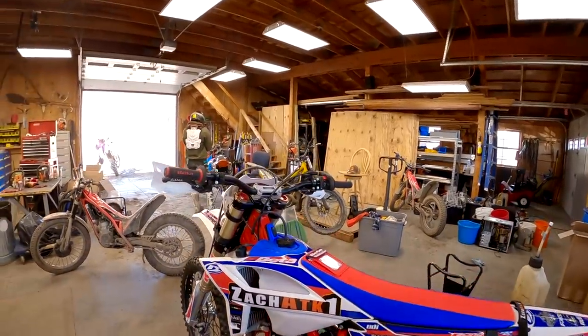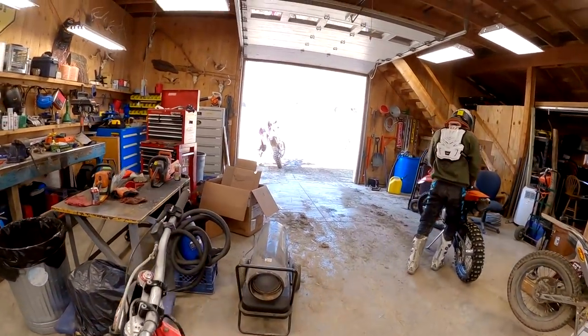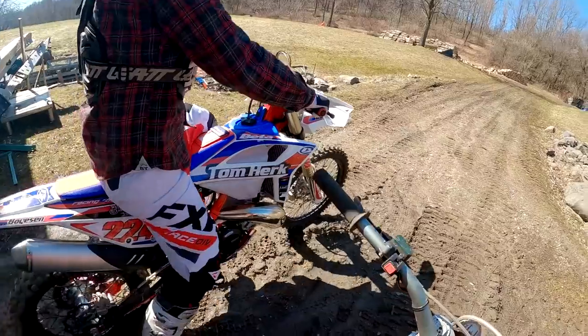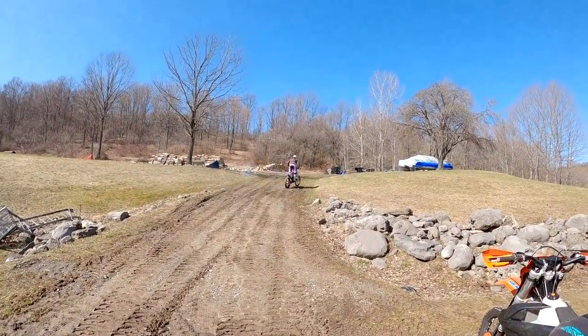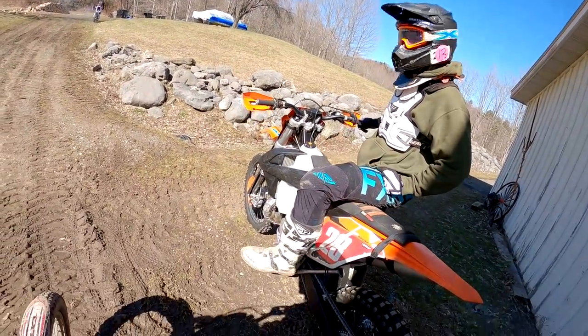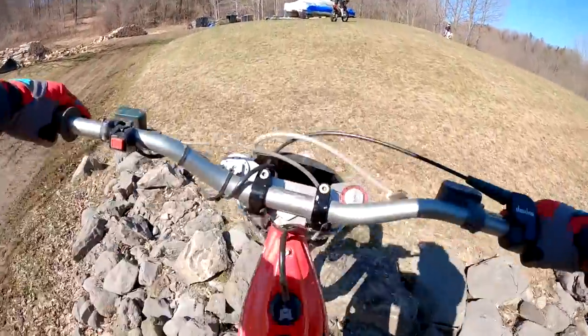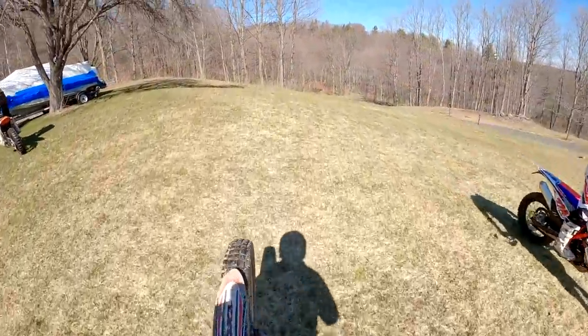All right, let's go for a ride. We're going to watch Tom ride his new Beta — man, he's looking fresh.